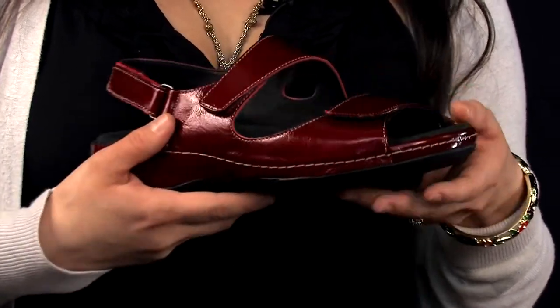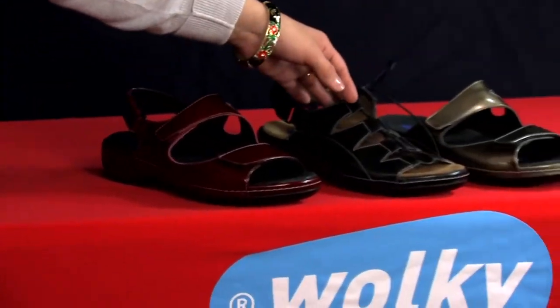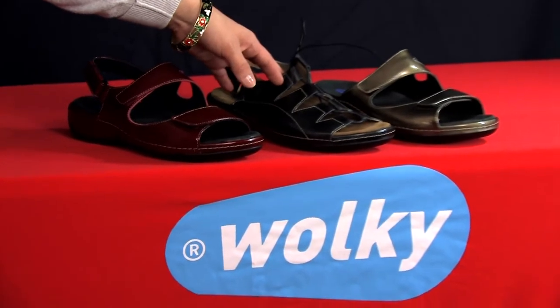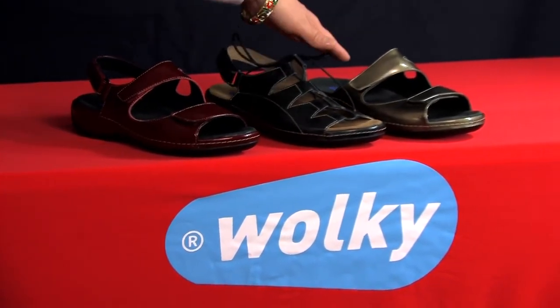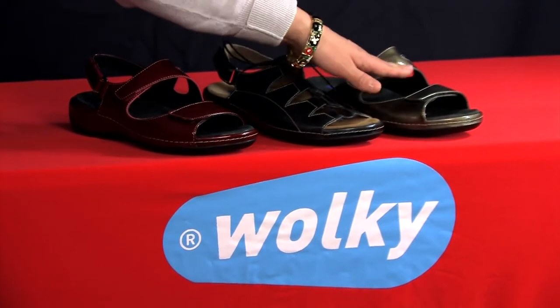This is the Liana, and also in the collection of the Ultralight series is the Kite with a fully adjustable lace leather upper, and the Slip-On series called the Glimmer, also with a two-point adjustable strap.